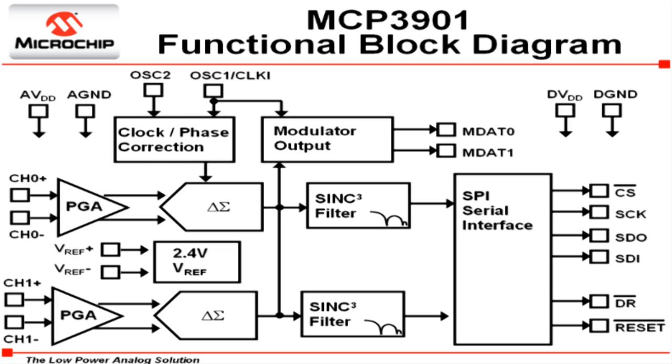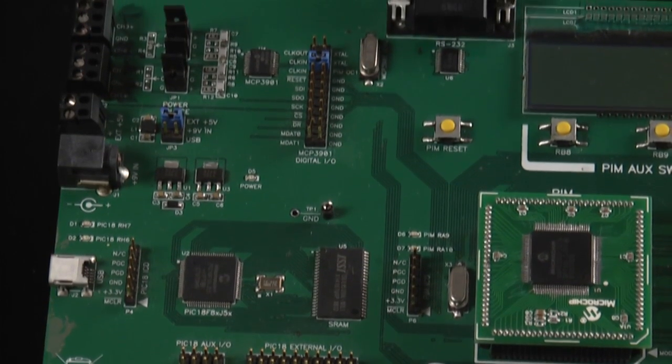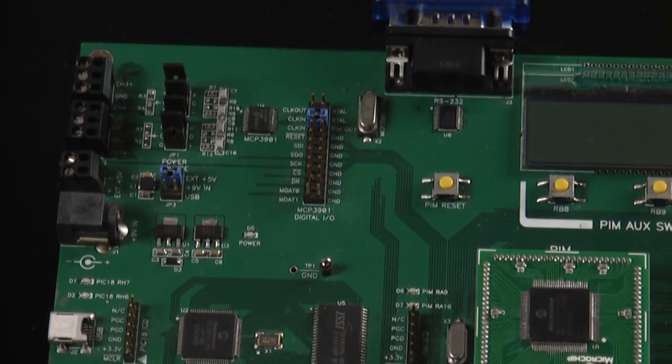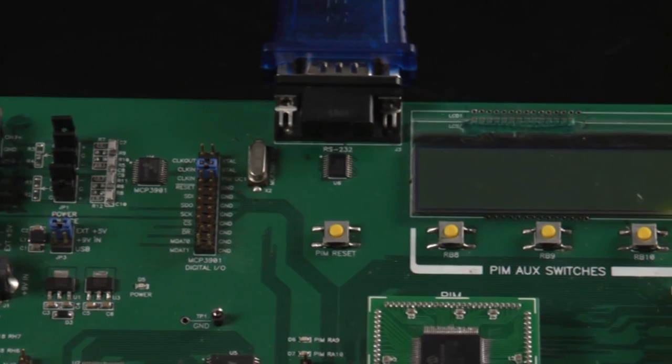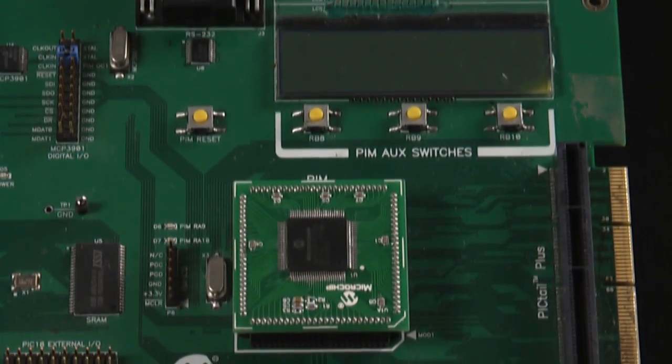These features combined with an internal voltage reference make the MCP3901 ideal for energy metering and other industrial power monitoring applications. In order to achieve superior analog performance, the evaluation board is a four-layer board with separate analog and digital ground planes as well as separate power supplies and power planes.